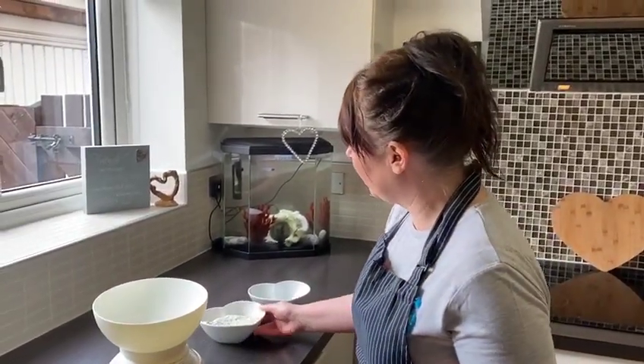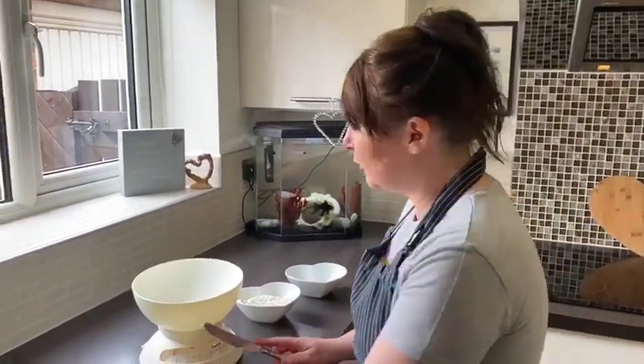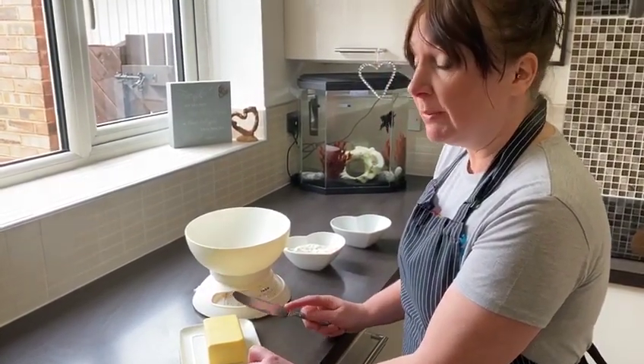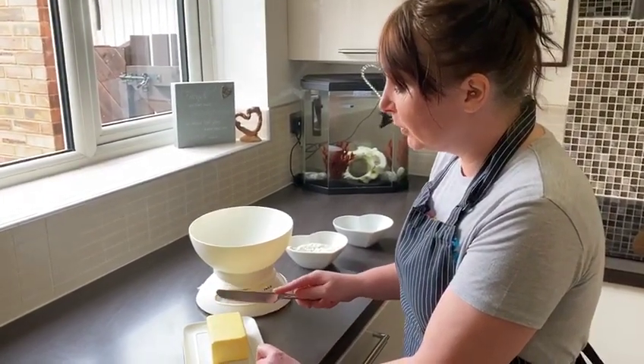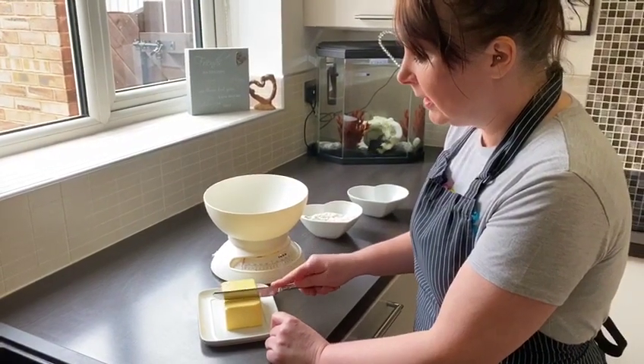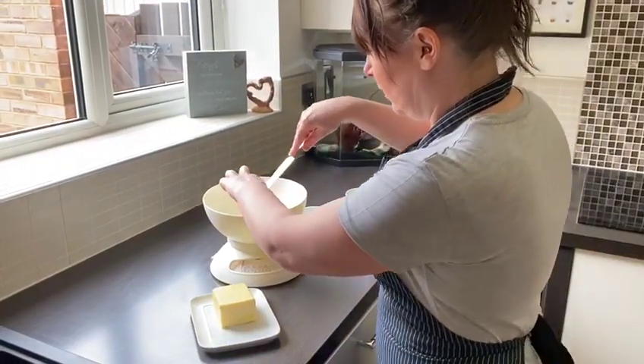I've already weighed out the three ounces of flour and one ounce of sugar. Just to show you a dead easy way of calculating how much butter — this is a four ounce butter, so halving four, around about here should give us the two ounce measurement.